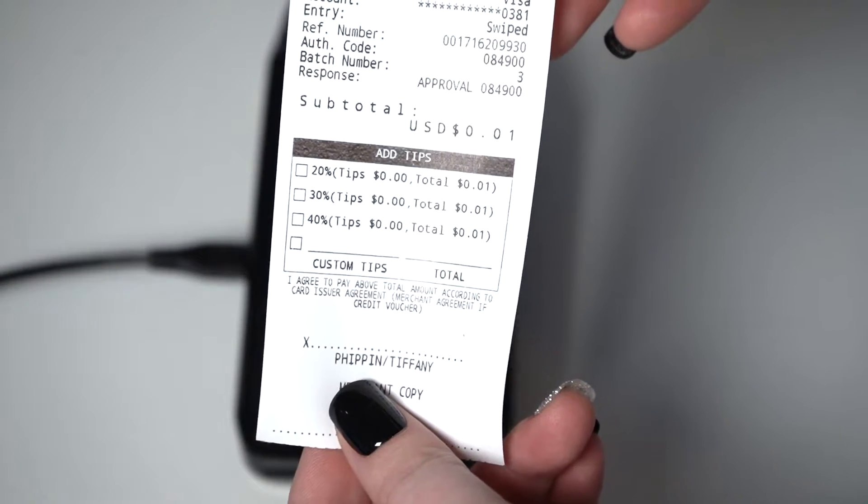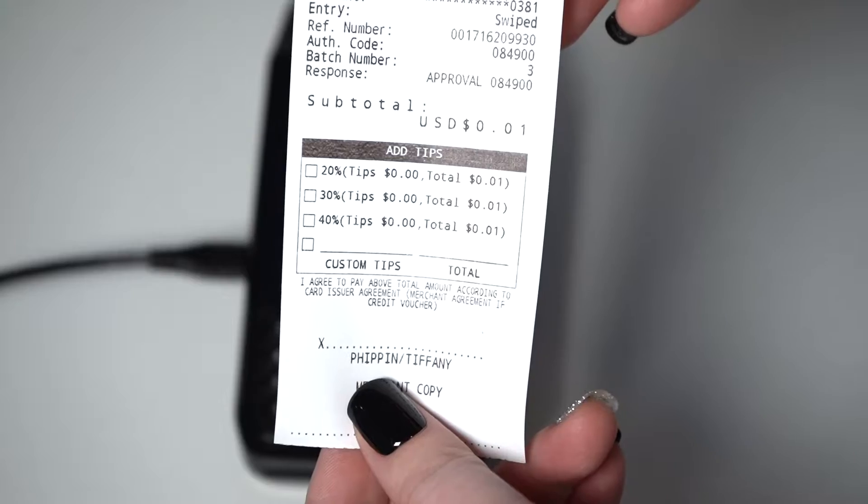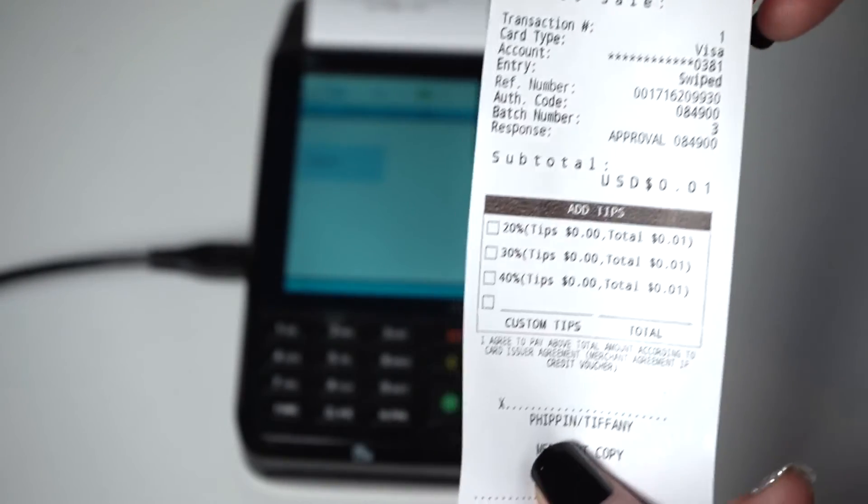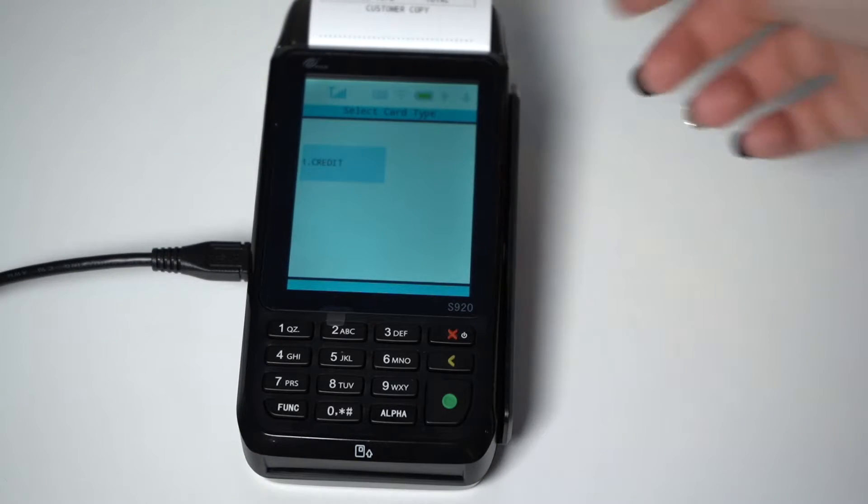As you can see, at the bottom of your receipt, there is a space to add your tip. You can have preset tips, as well as a space for a custom tip. For this tutorial, I will be doing a penny tip on top of the 1 cent initial sale.